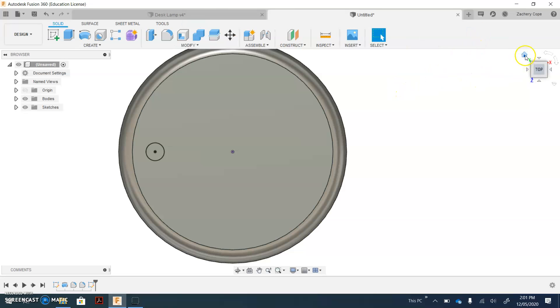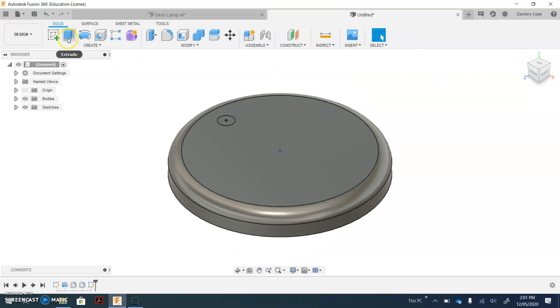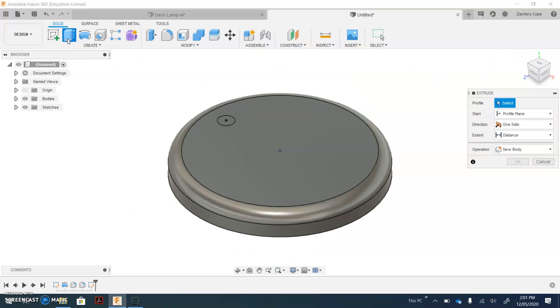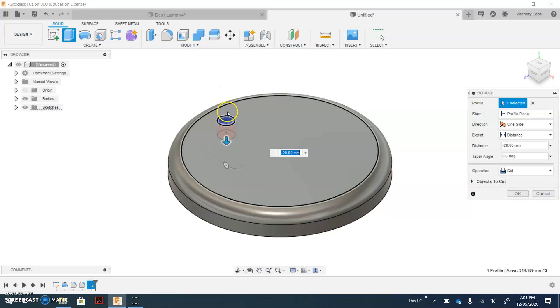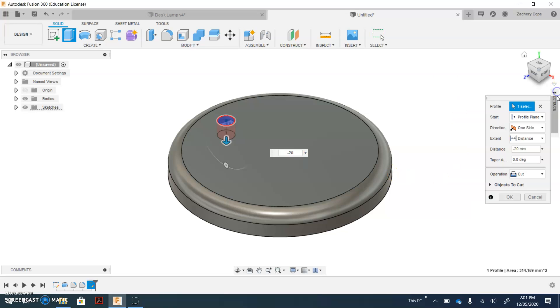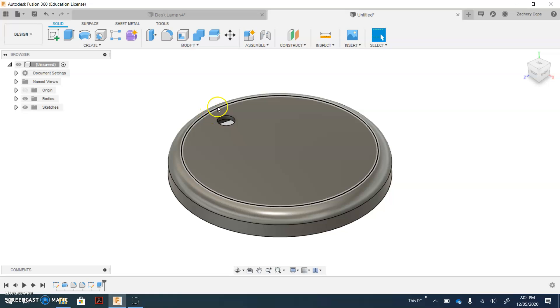On the top right corner of your screen, select the Home button. Select Extrude, then select the circle you've just created. We want to cut through down, so drag it down and type in negative 20. Ensure on the right-hand side — if this menu is not visible, open up this menu — it's set to Cut. Click OK. You now have a hole.